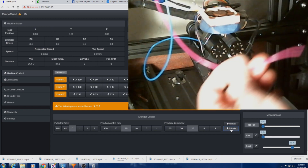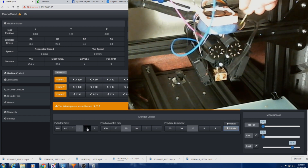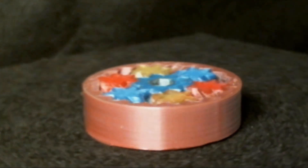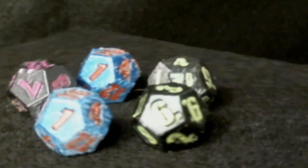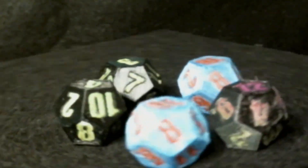I would not, at this point, recommend this machine to someone who is new to 3D printing and has never owned another machine — the technical challenges could make for a frustrating user experience. For someone who is technically inclined and interested in experimenting with color and material combinations not possible on most other machines, the M3D Crane Quad may prove to be a very rewarding machine.